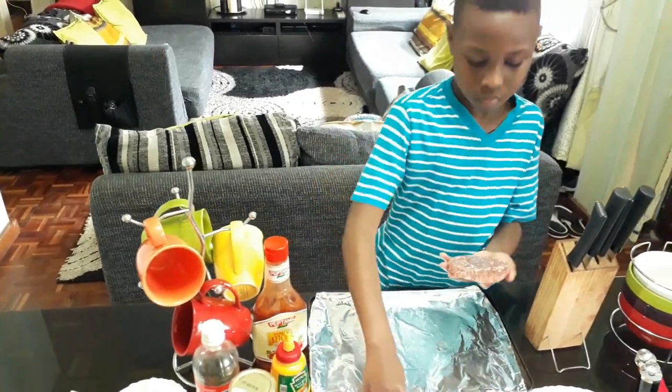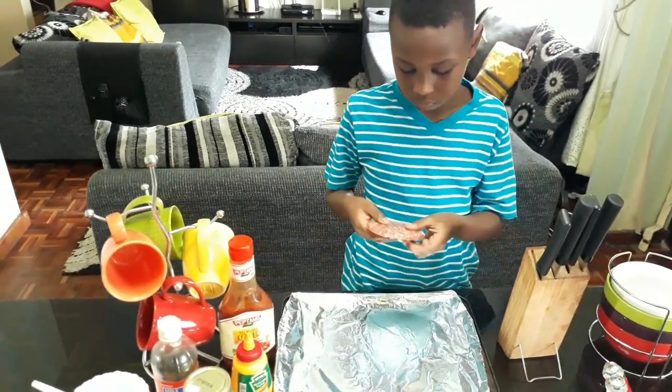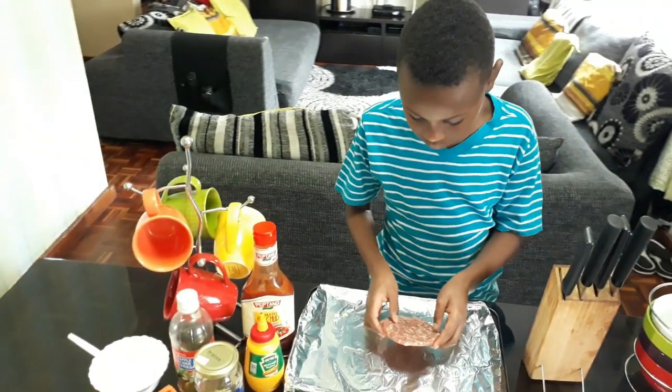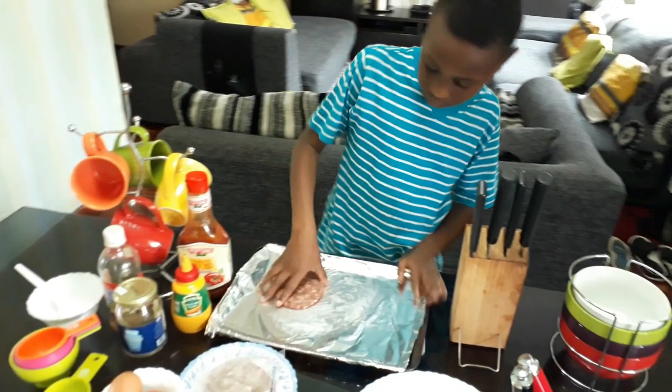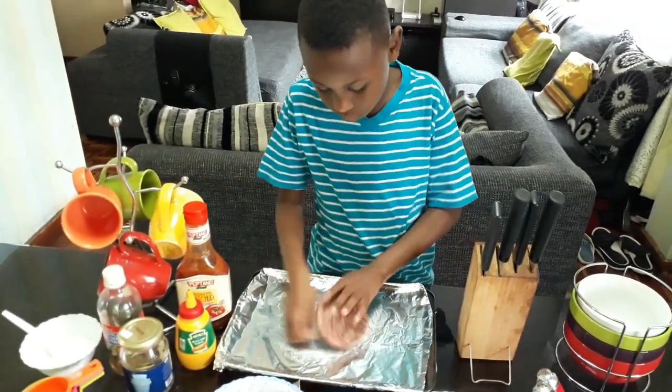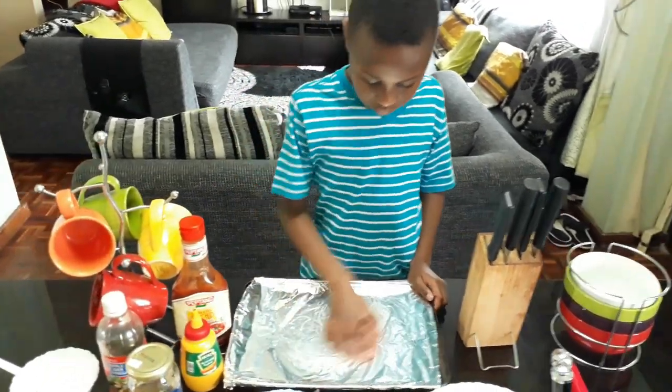Once you have removed the patty, gently place it on the foil paper and make sure you oil it properly on both sides. This is important so that the patty will not be overcooked on the outside and uncooked on the inside. Folks, it is important to preheat the oven so the patty cooks properly.